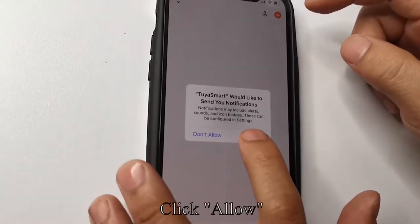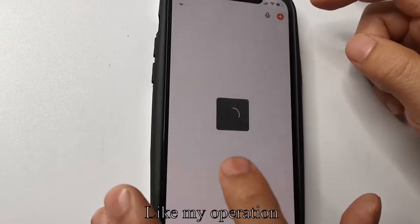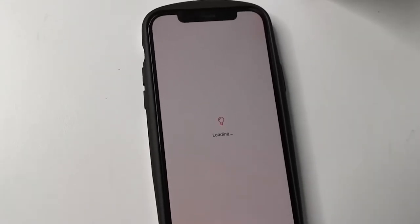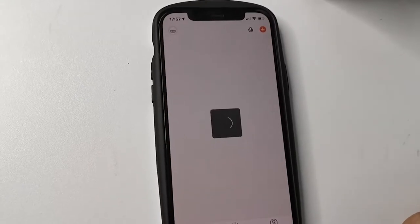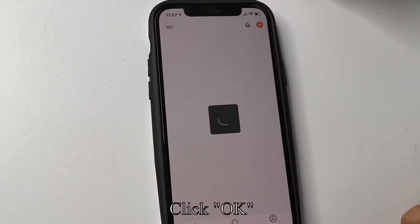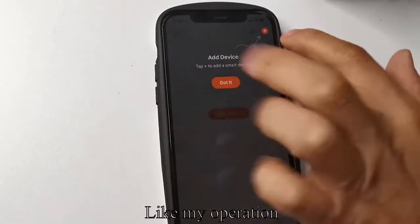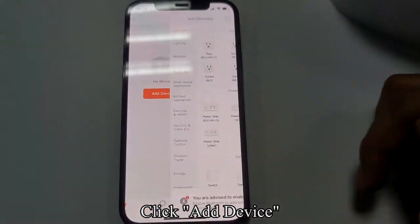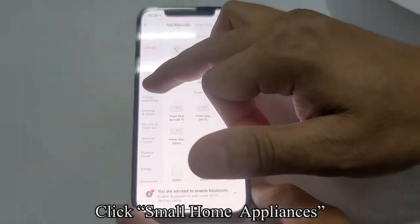Click Allow when prompted. Click Allow again when prompted. Click OK. Then click Add Device and click Small Home Appliances.